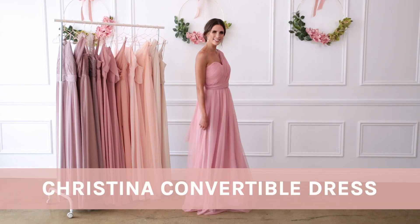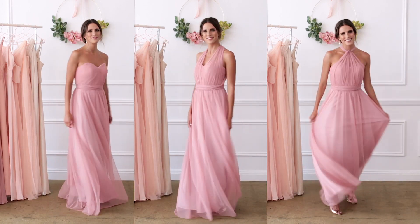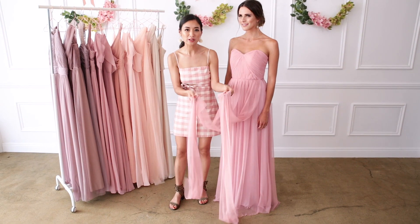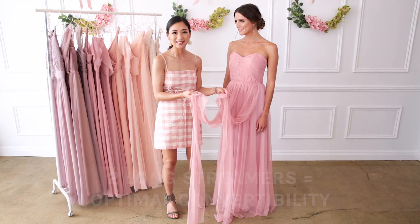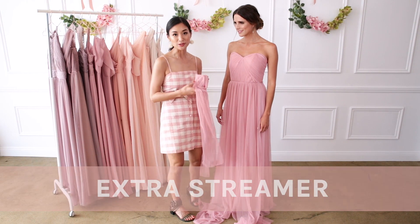Hey guys, it's Grace here. I'm going to show you all the different ways you can wear a Christina convertible dress. It's made of this dreamy tulle fabric and ties so many different ways. It comes with two extra long front streamers about 33 inches longer than the body of the dress for optimal convertibility. It also comes with an extra streamer should you need it to help with converting the dress.